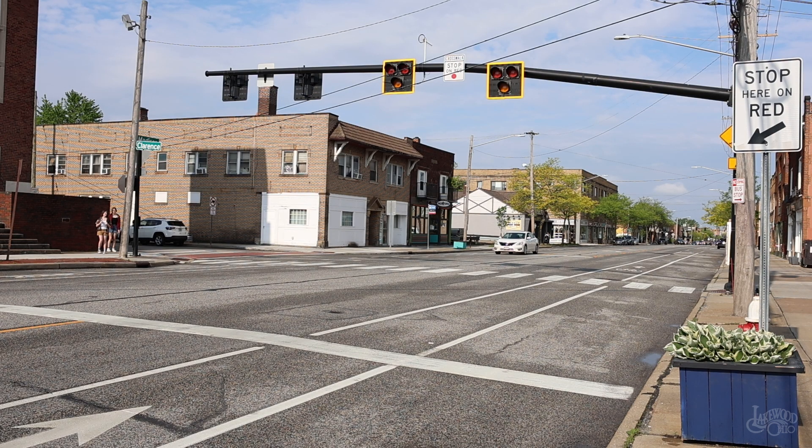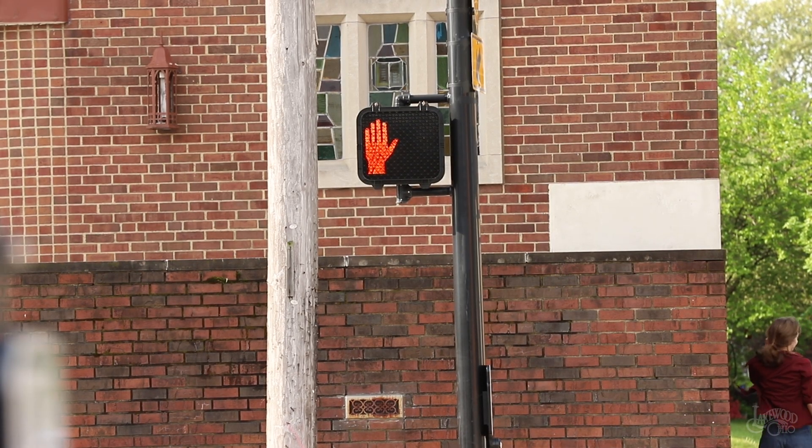After the flashing red lights cease, the crossing will return to its original state where vehicle lights are dark and the don't walk sign is shown on the pedestrian signals.